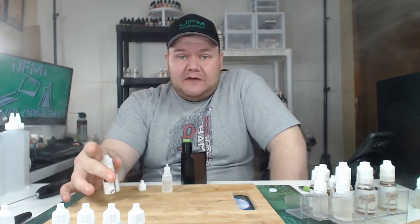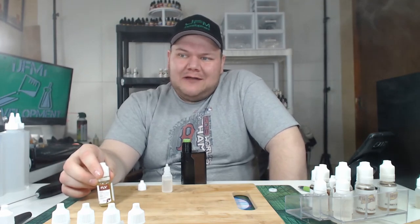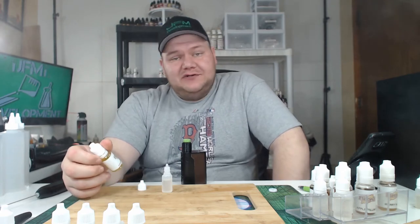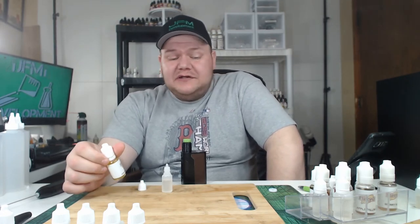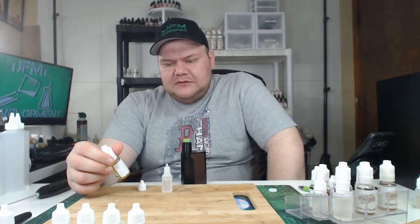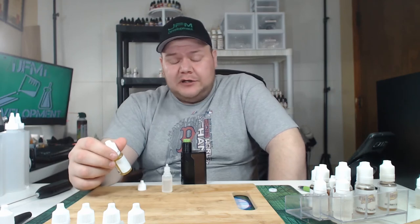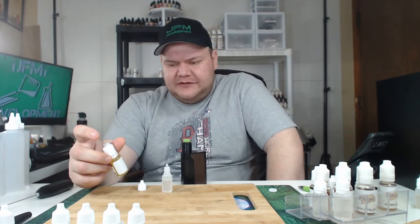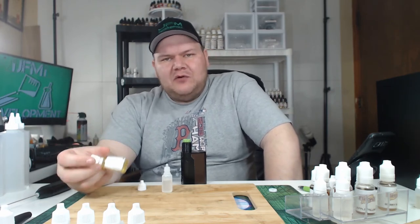Now what would this pair well with? It would pair well with other strawberries. Would this go good as a single flavor strawberry? I don't think so. I think you're going to want to use this flavor in conjunction with other flavors — I wouldn't really say it's a standalone. I mean, you could use it as a standalone, but it's probably not going to come out the way you want. I would probably pair this with Flavor Art Red Touch Strawberry — I think that would go good with this. I want to try it in my Jam Monster clone. So yeah, this is definitely a flavor you want to pair with others.